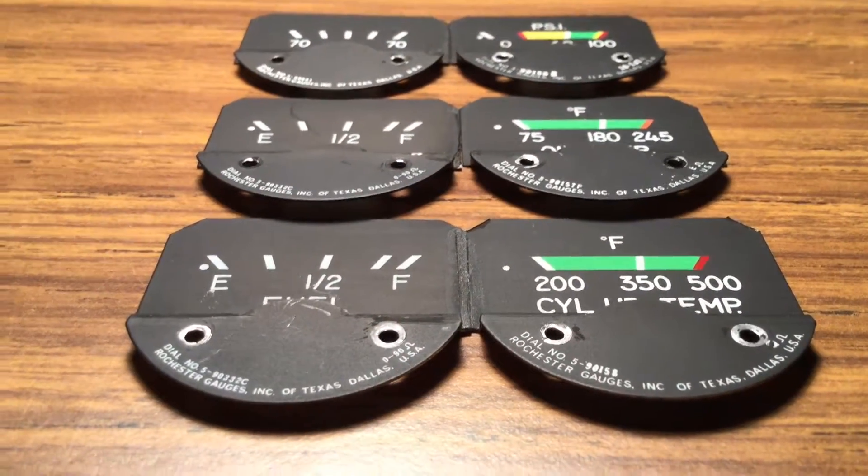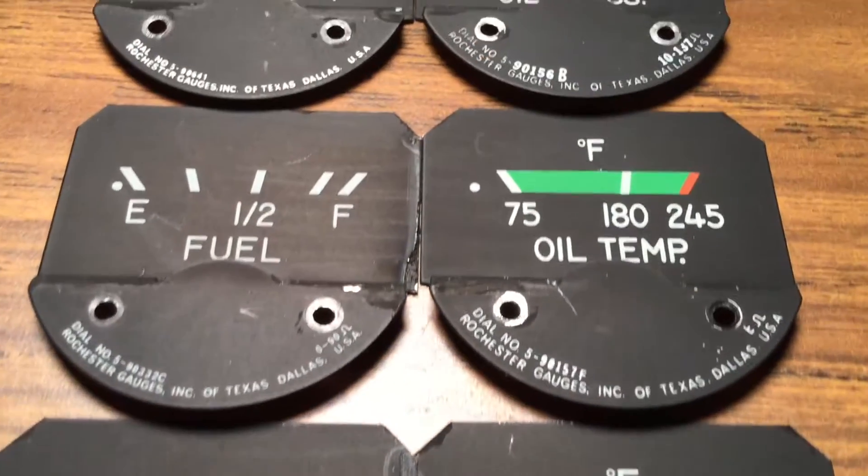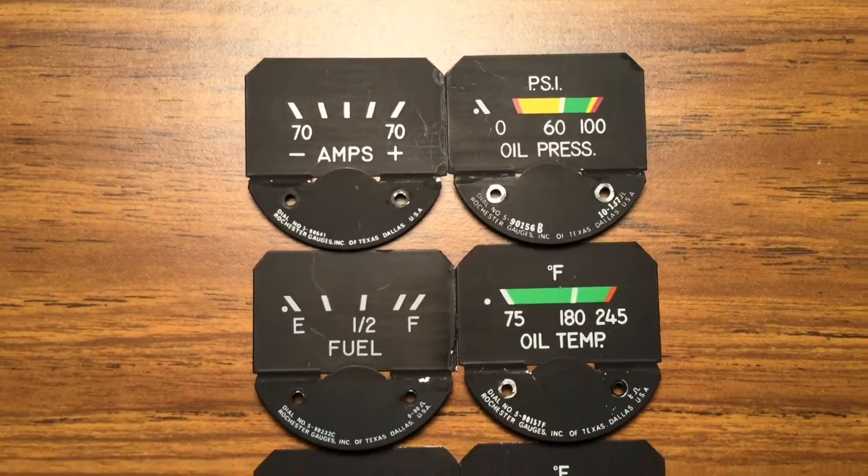The last thing I did was restore the faceplates. I basically just cleaned off all the dirt and dust that made them look old and grimy, and I think the result turned out pretty good — they look pretty nice.